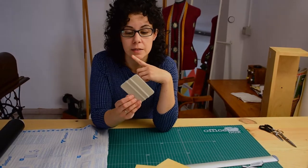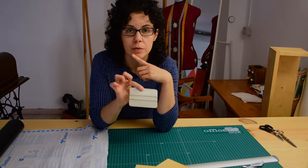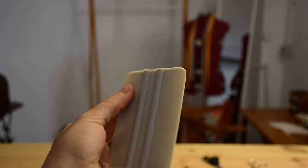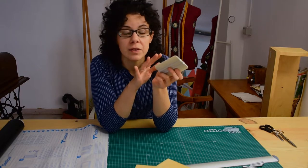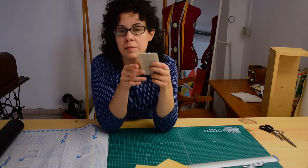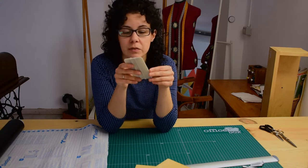Now that I have everything ready, let's start. I have this tool for pushing bubbles out from under the paper you're sticking on. If you don't have one, a simple cloth works — it doesn't have to be wet or anything. I've even seen people use credit cards for this, but you may scratch the paper so you have to be careful.